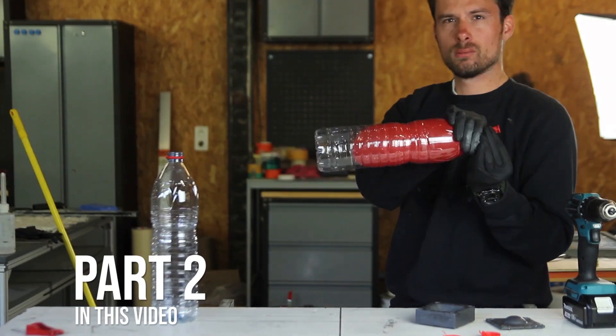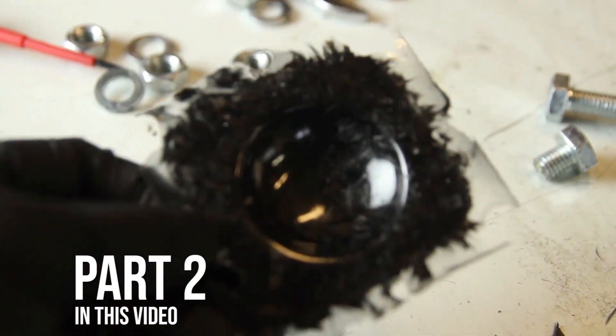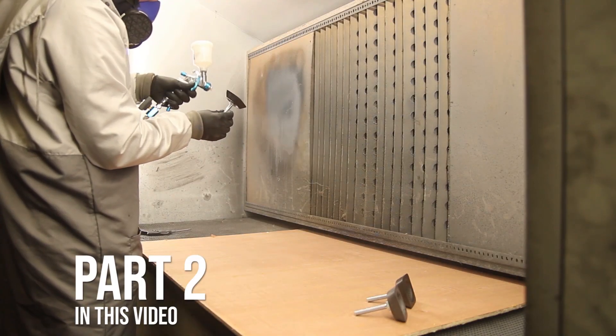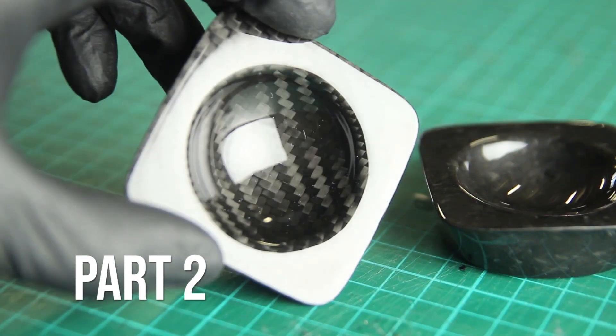So we'll be casting some new, stronger molds. I'll take you through some experiments and then we'll finish with some good results coming out of these molds. We'll have to do a little bit of patching and filling pinholes, but I'll make a separate video about that coming soon.